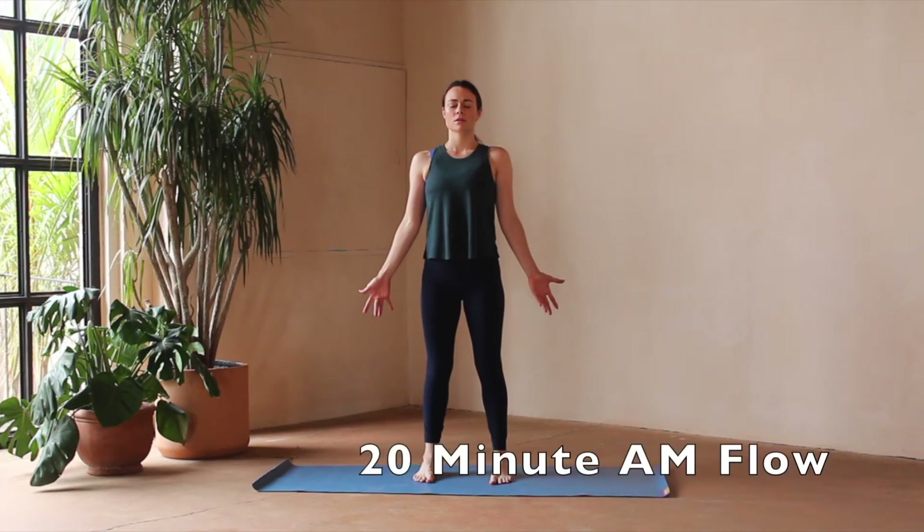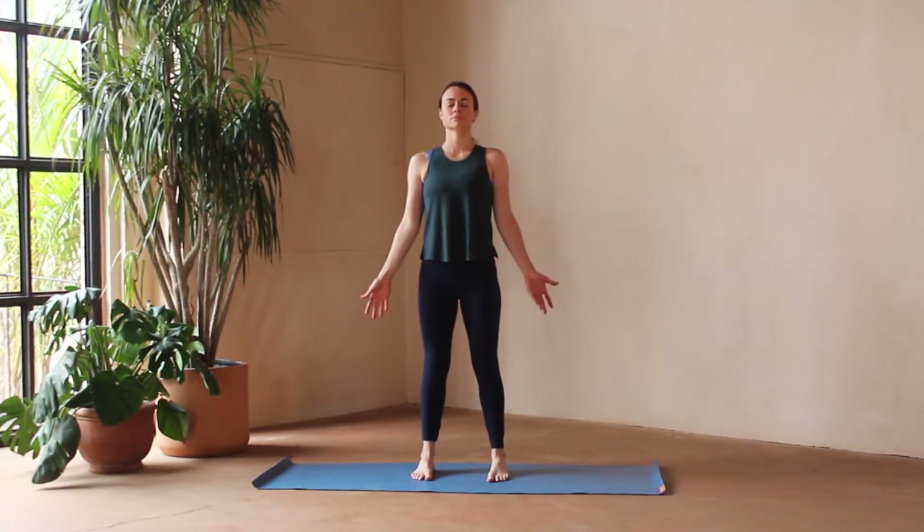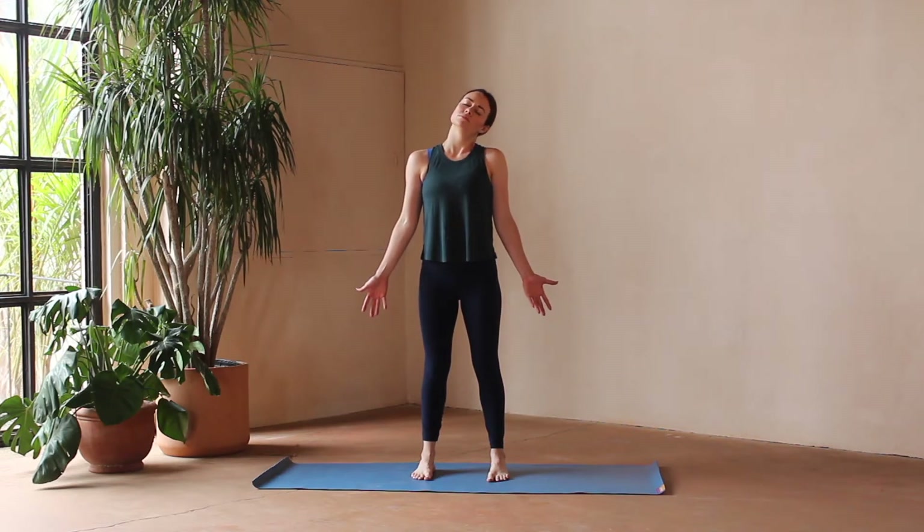Hello everyone, welcome to my favorite morning flow. We're going to begin standing here, so you can find a mountain pose, grounding down through the feet, softening the shoulders. When it feels good to you, you can just start rocking your head from side to side.